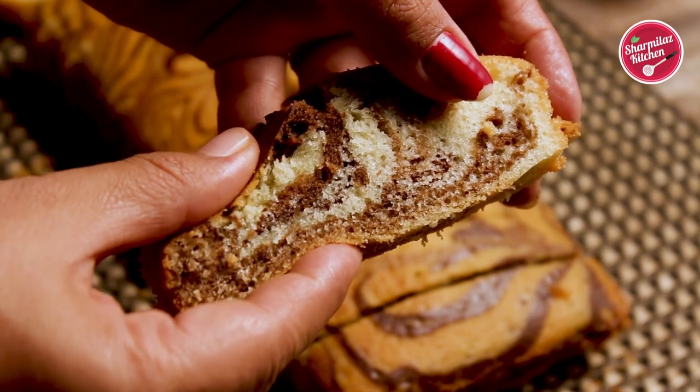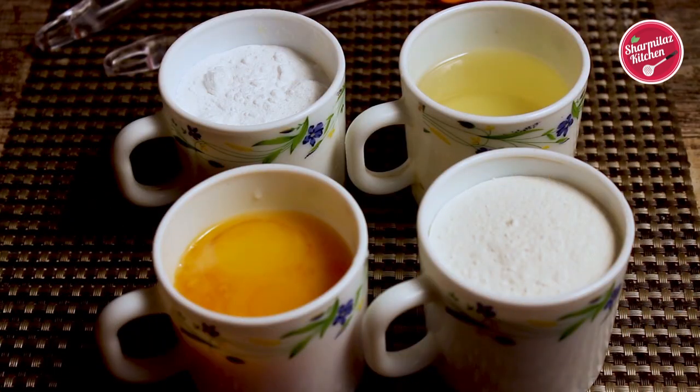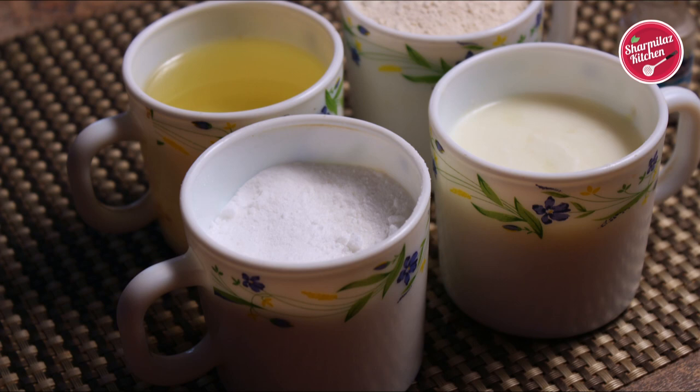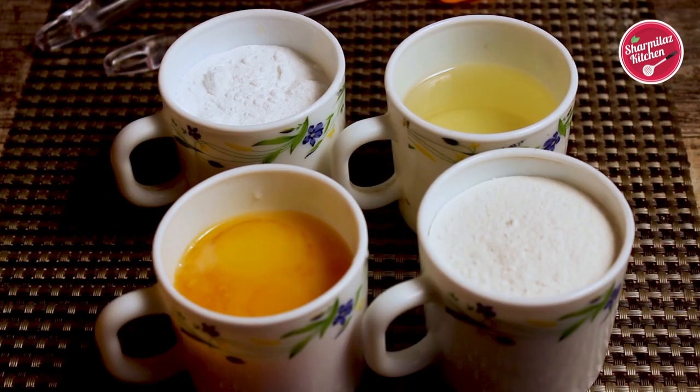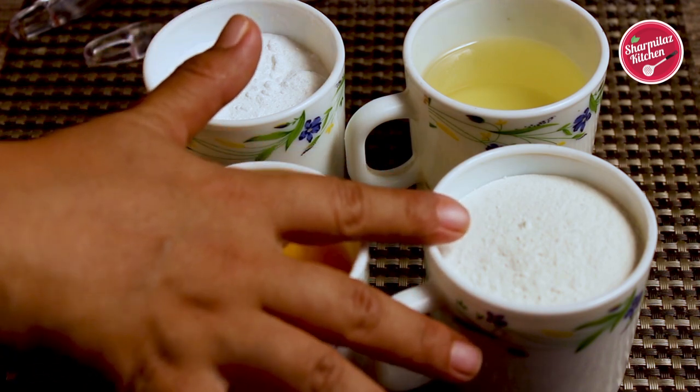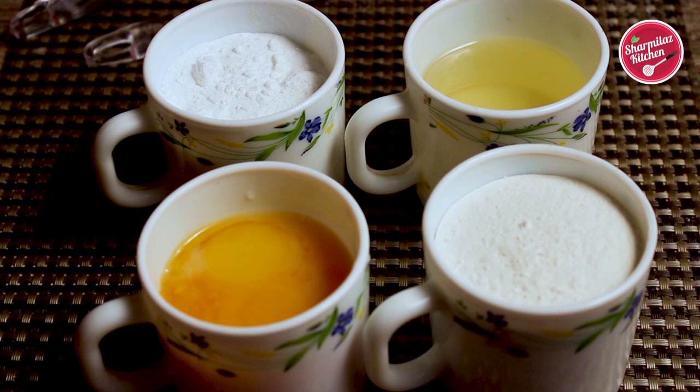Let me show you the ingredients. To measure the quantities today, I am not going to be using any fancy measuring cup or spoons. Rather, I am going to be using our regular tea cup and spoons. Using my regular tea cup, here I have taken one and a half cup of refined flour or maida. In this cup we have exactly one cup — I'll be using the other half cup of refined flour later in the batter.